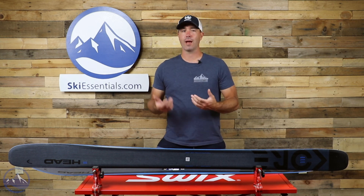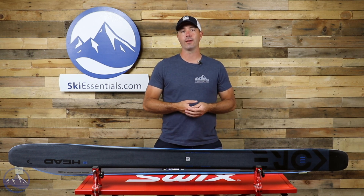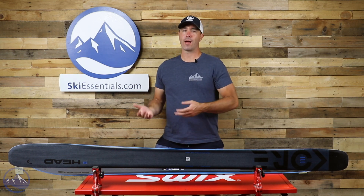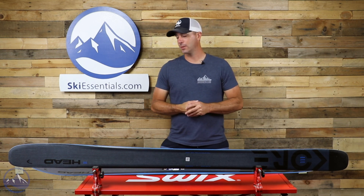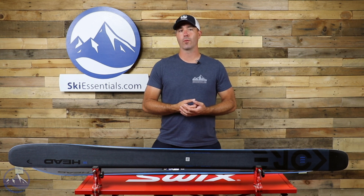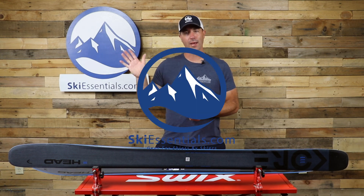If you're into that and looking for a lighter weight ski on the free ride end of the spectrum, this would be a good option. Really well-rounded, really fun new ski from Head with those construction upgrades we see across the Kore line. I think this 111 is going to do really well this year. Check it out at SkiEssentials.com and we'll see you out there on the hill. Bye.